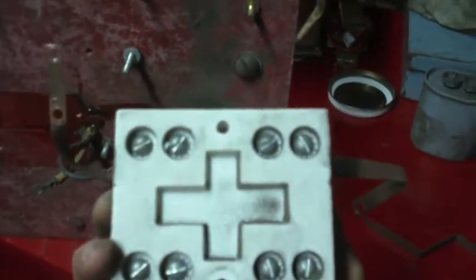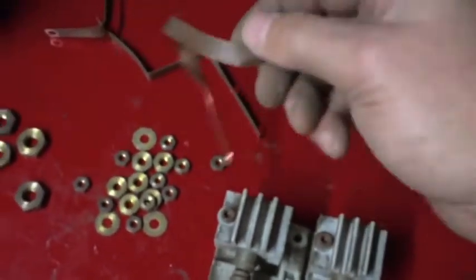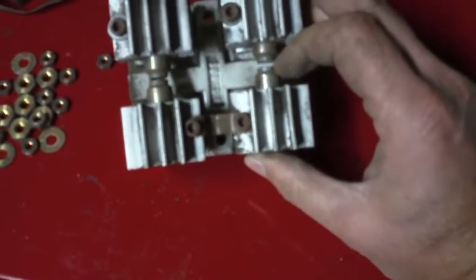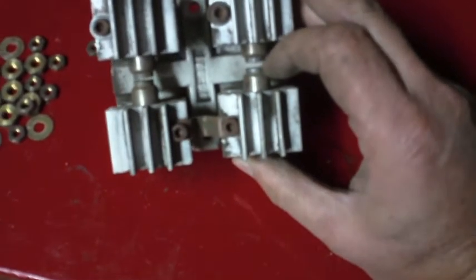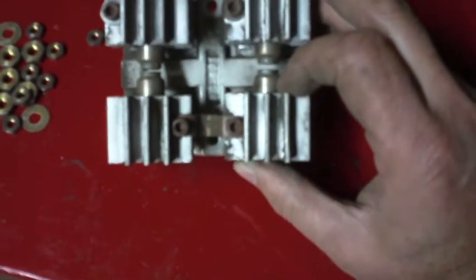It's all mounted on this porcelain base right here, so it's kind of a neat assembly. If you dropped that and cracked the porcelain, you'd probably be up the creek. I took these screws out so I could take these copper straps off and add them to the scrap copper pile. Those move really easily once you loosen the clamps. The actual contact surfaces themselves look pretty good — there's just some stuff built up around the perimeter, so I think that could be cleaned up and used if necessary.